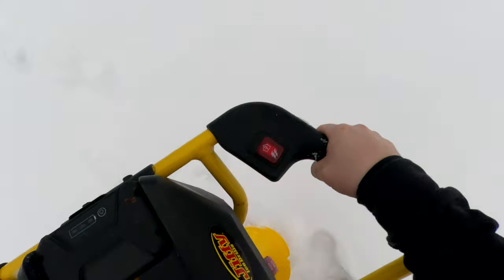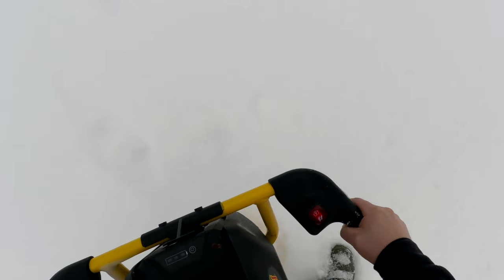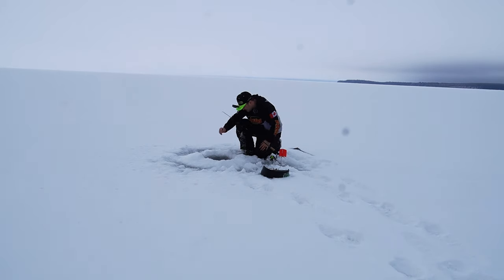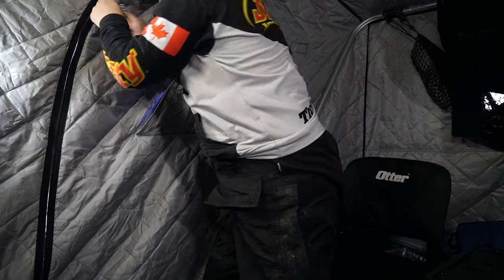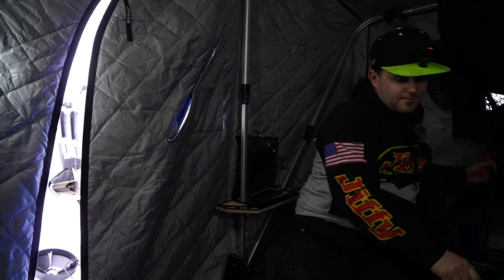We're gonna get out there, drill a hole, set up the iFish Pro with a herring on it, and let her soak for the day. We just got our flag set there, so hopefully it pops here shortly. We got all our tools and we're going to a flag.